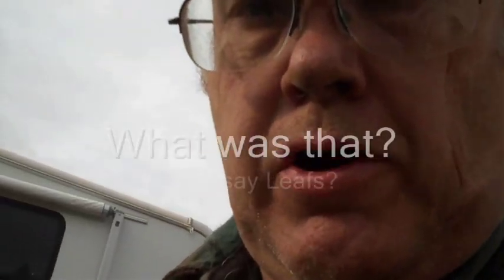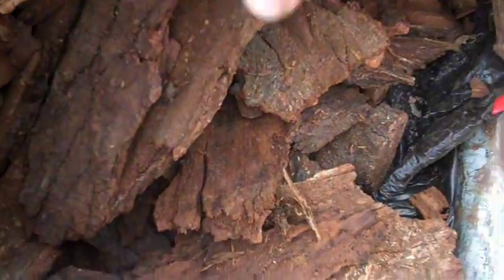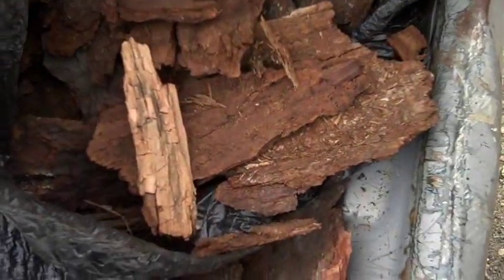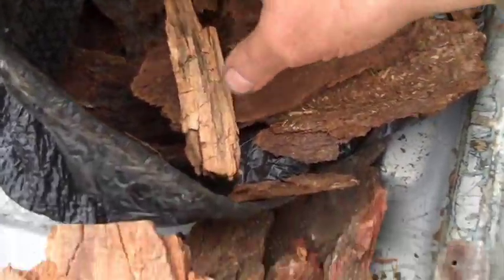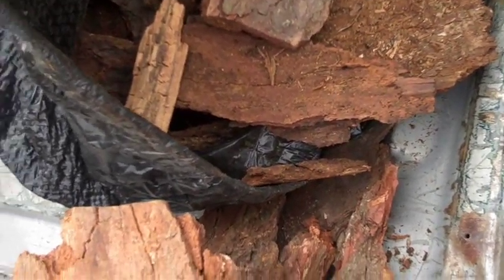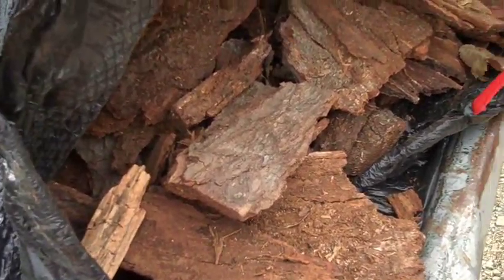Hello again. We're back for another experiment. We did okay with the leaves made into pellets just fine. What we're going to try now is this bark. I've got just a big old bag of bark here. This is bark that fell off of my firewood in my driveway this last winter. It's pretty dry — mostly spruce bark and a little bit of hemlock bark mixed in there — and we're going to grind it up and turn it into pellets, I hope.